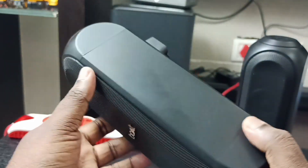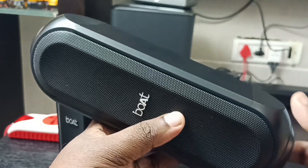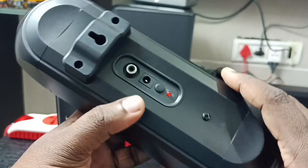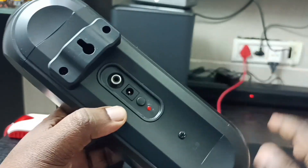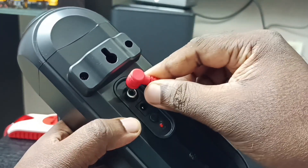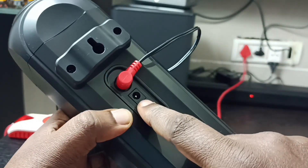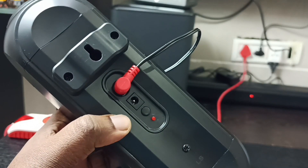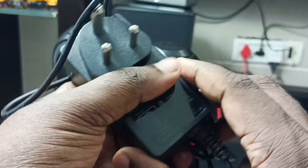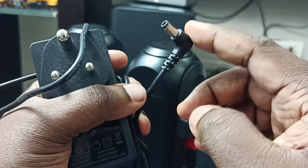Then we can wall mount this speaker. Let me take the right rear speaker. On the back side we can see the RCA port and then the power port. Let me connect this RCA cable into the RCA port, and here I need to connect the power cable. This is the DC power adapter — let me connect this end of the adapter to the right rear speaker.